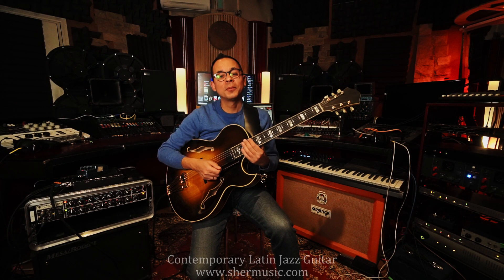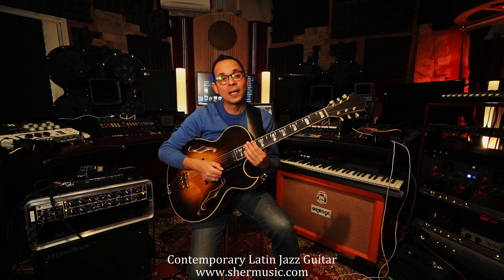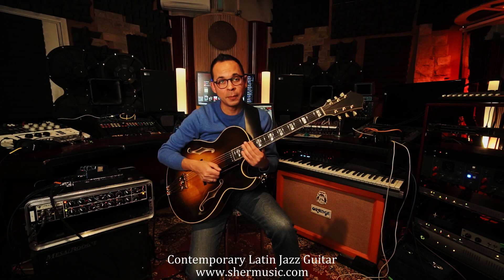Hello, my name is Neff Irizarry, and I'd like to present my new book, Contemporary Latin Jazz Guitar. With this book, I provide a comprehensive approach on Latin jazz guitar from its roots in Afro-Cuban music to the contemporary masters.